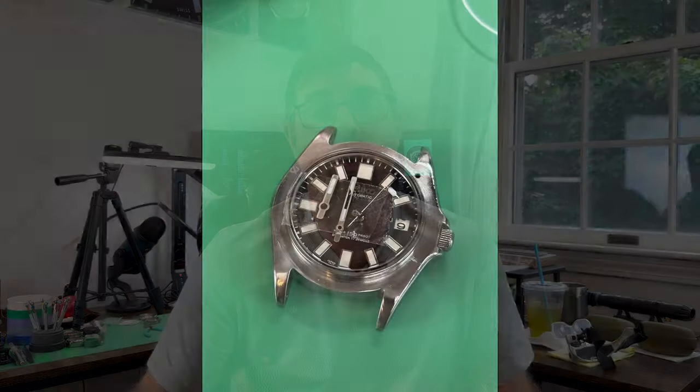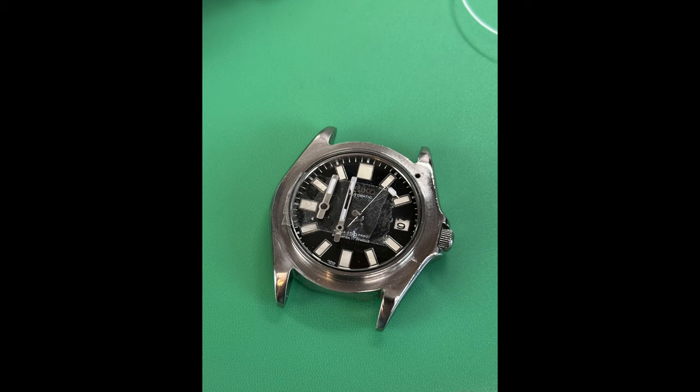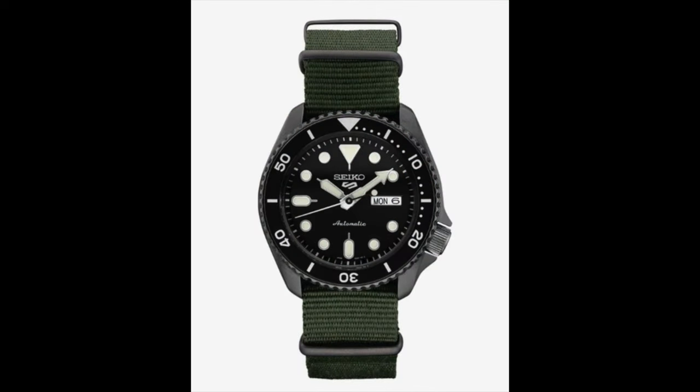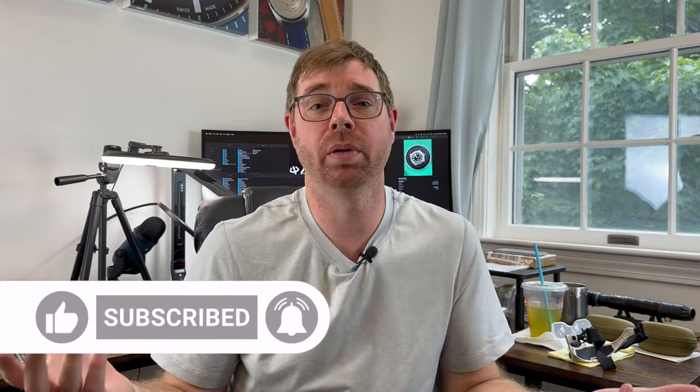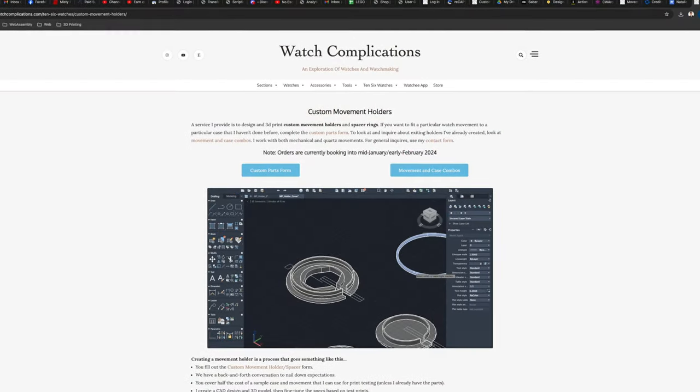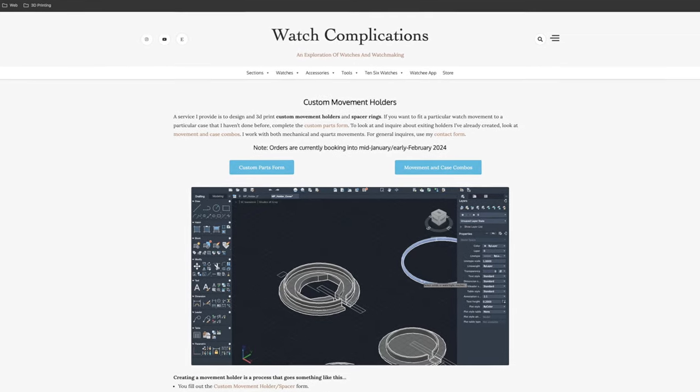The Ronda 515 is one of the most common movements I work with — tons of videos on swapping that into different movements, particularly the SKX 007. But this is going into an older movement, the 023, which was made in the 90s and early 2000s and was eventually replaced by the Seiko 5. I'll have a lot of information in the description below. Check that out, subscribe if you haven't, click the like if you enjoy the video. Check out my website watchcomplications.com where I have details on projects like this one and custom holders I've created to fit particular movements to cases.